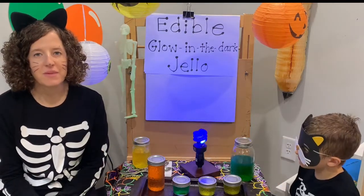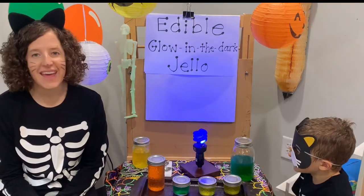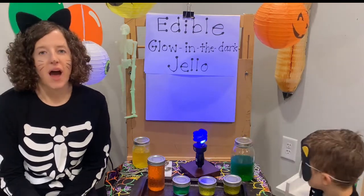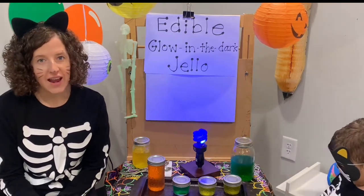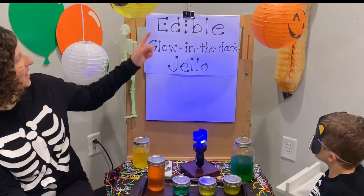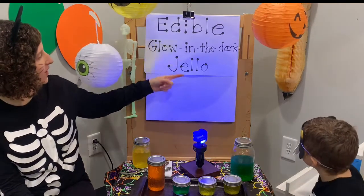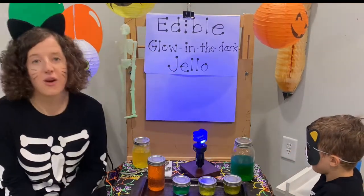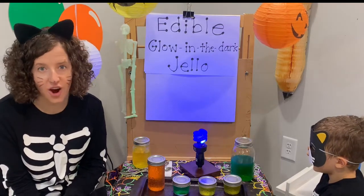Hi friends, and welcome to Prepaid with Ms. Katie. Today I am joined by Mr. Cat. We have something really exciting — I've never even heard of this before. We are making edible glow-in-the-dark Jell-O, so it's Jell-O that you can eat but it glows in the dark.